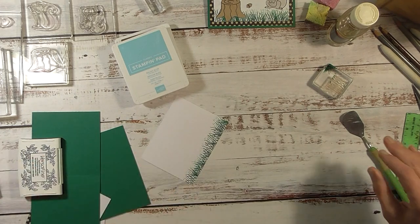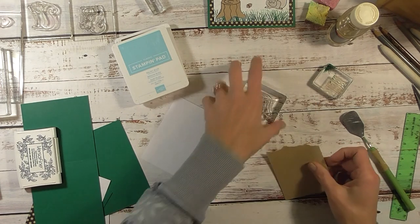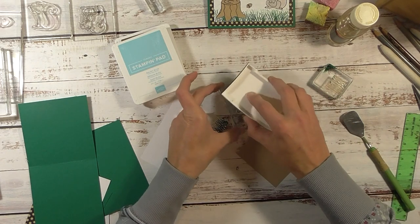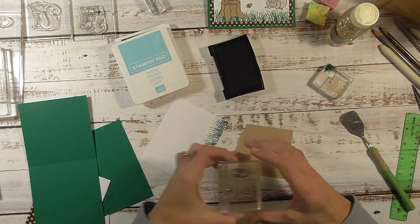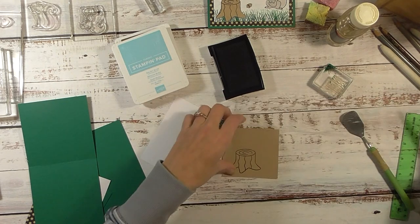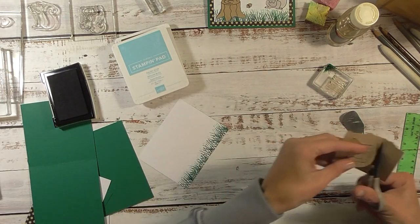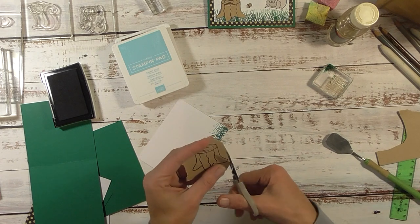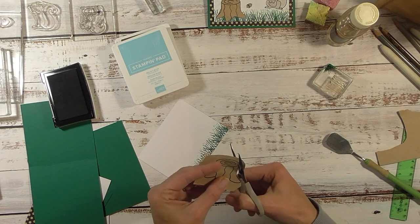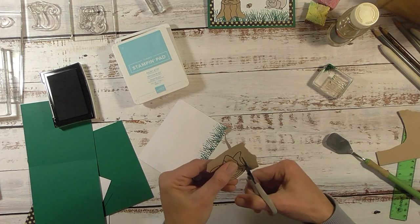Now we're going to take the tree stump stamp and stamp that on our brown piece. I'm going to grab VersaFine black ink, ink that up really well, and stamp it down. Now we're going to take our scissors and cut this piece out. With Mamie's stamps they are very easy to fussy cut — there are no sharp curves or intricate pieces — so we're just going to cut that out quickly.